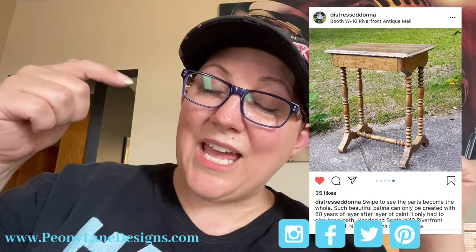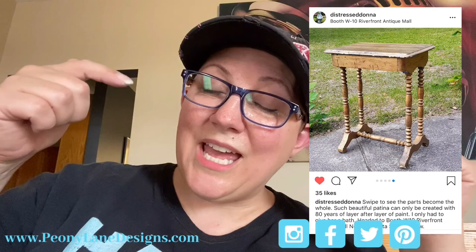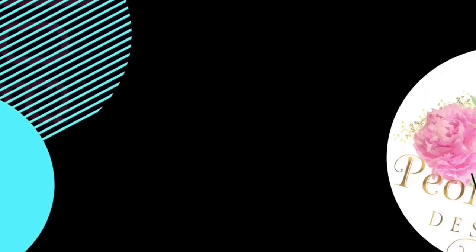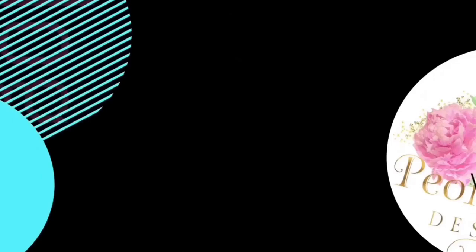I hope you guys liked this tutorial. If you liked this video, please give it a thumbs up and don't forget to subscribe. You can tag me on Instagram at SV Case and use the hashtag Junkin with Stacy if you want me to show people your creations. Shoutout this week goes to Distress Donna who tagged me in her Instagram post — look at her fantastic finds! It's gonna be a slow year junkin, but there are still treasures to be found. Visit my blog PeoniLane Designs dot com for more tips, tricks, and inspiration. I post DIY tutorials and junkin videos every week — thanks for watching everyone!